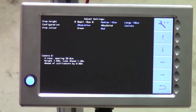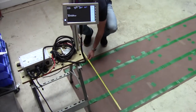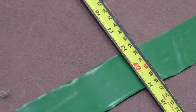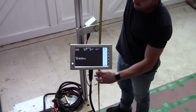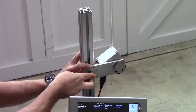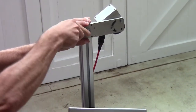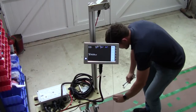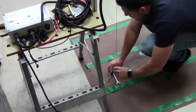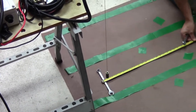Whilst we are here, it is a good idea to check that the spacing between crop rows entered in the configuration file is the same as what you are expecting in the field. Measuring from the ground to the centre of the camera, adjust camera height until it matches the figure in the configuration. Then, measuring forward from directly below the camera, place an object on the ground at the lookahead distance given in the configuration.